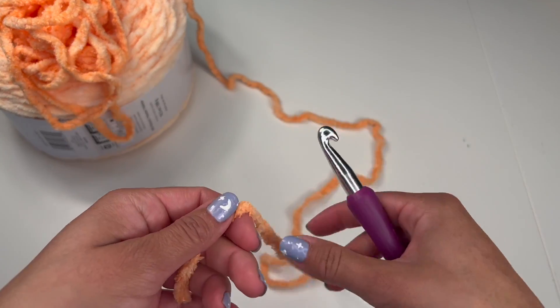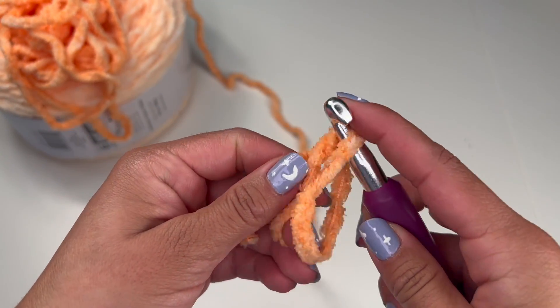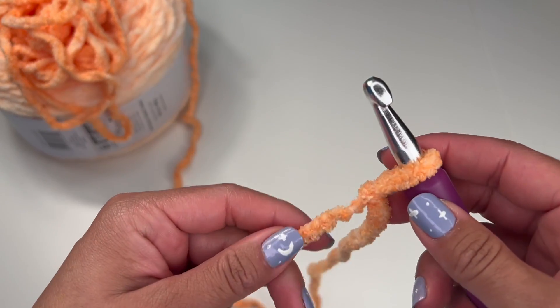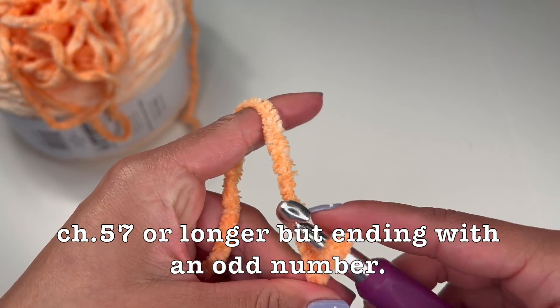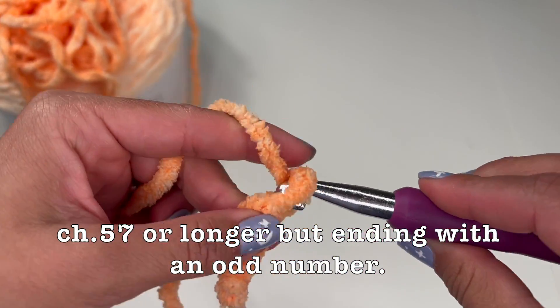We're going to start by making a chain. You can make this chain as long as you would like the blanket to be wide. I'm going to make 57. You can make it as long as you'd like, but make sure that you end on an odd number.